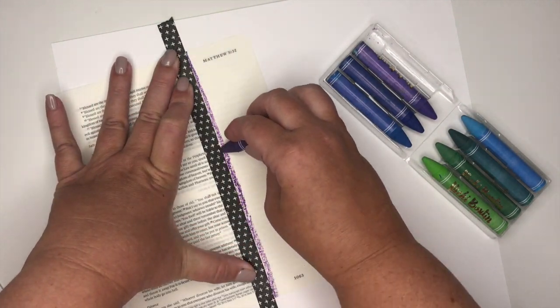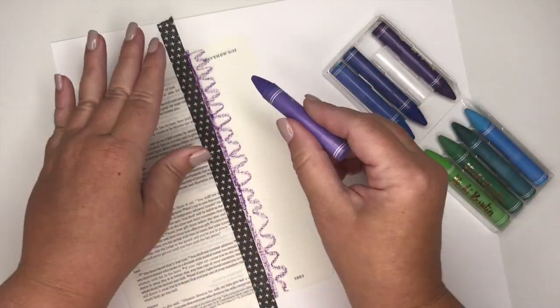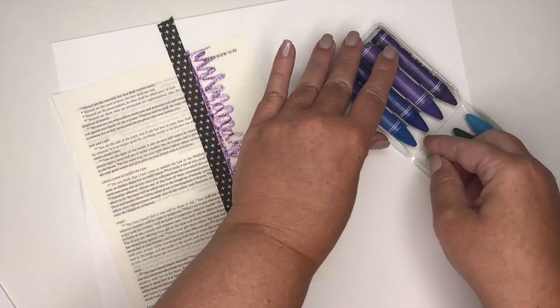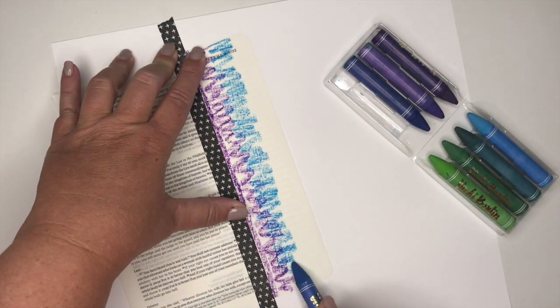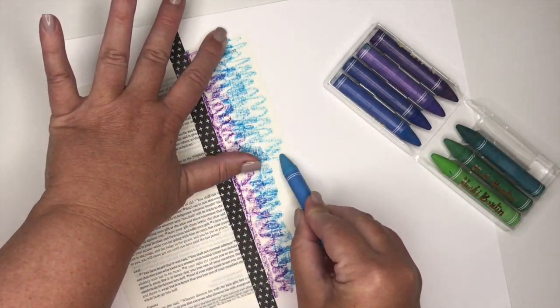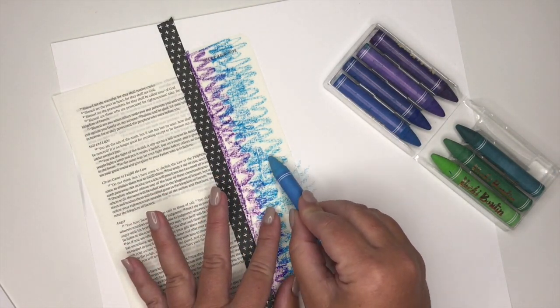What I'm doing is simply scribbling various different colors of my art crayons. I'm starting with the darkest color — the purple — then the blue, kind of a darker blue, and then I will do the edge with a lighter blue. There really isn't any technique; I'm just basically scribbling this onto my paper.